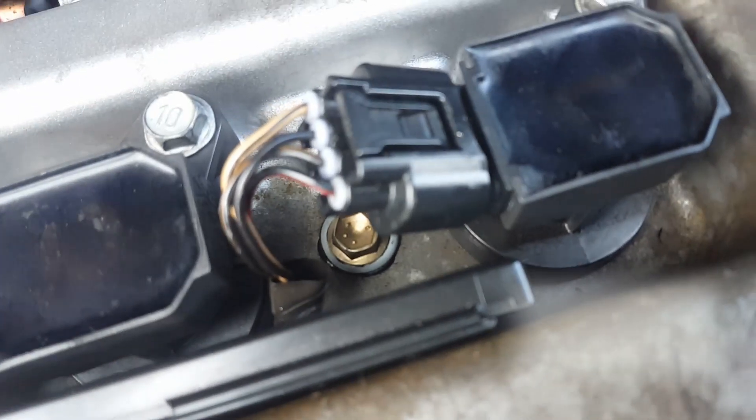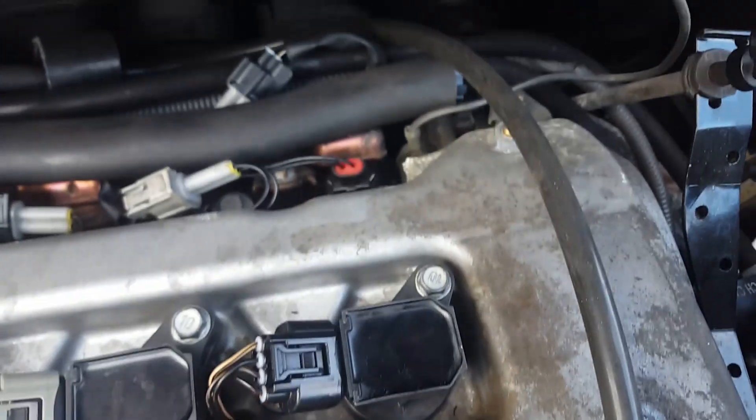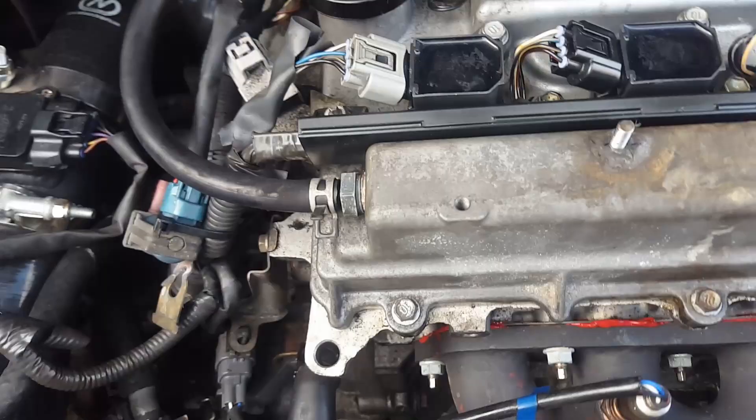That's 9, 10mm basically. And then there's 10 and 11 in the middle, and then coil packs out. I think I'm going to have to get this out of the way as well — this little loom bracket thing. So that's another two 10mms there, so 10mm all round basically. Let me buzz those out.